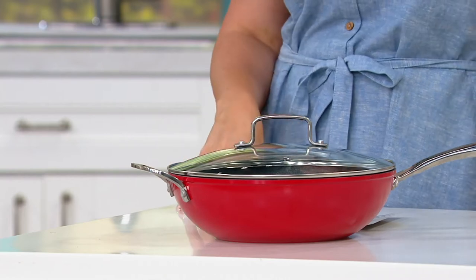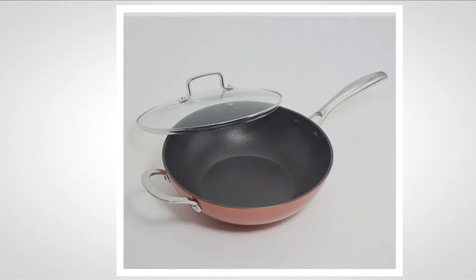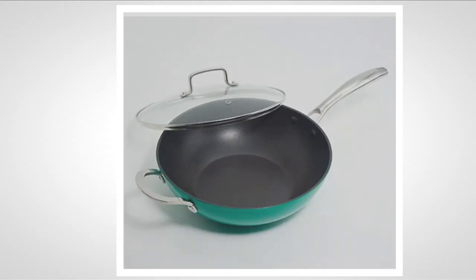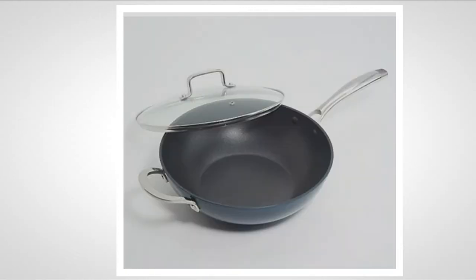We do have it in five colors. Here on the table I've got it in red. We also have it available in bronze, green, light gray, and navy.